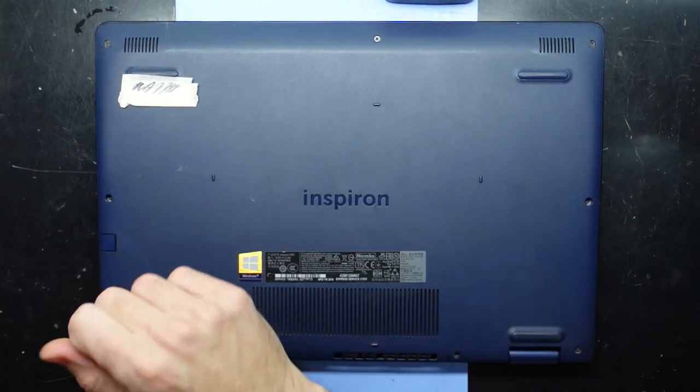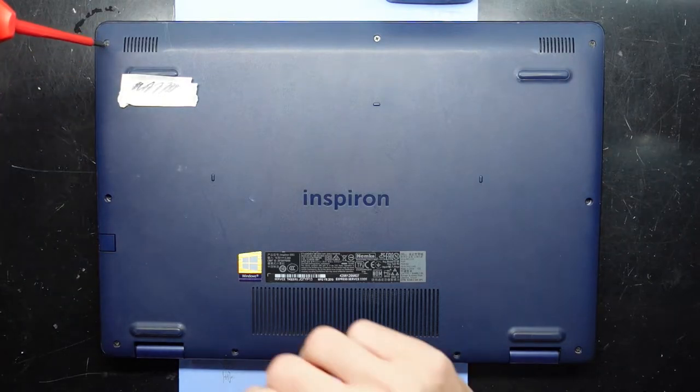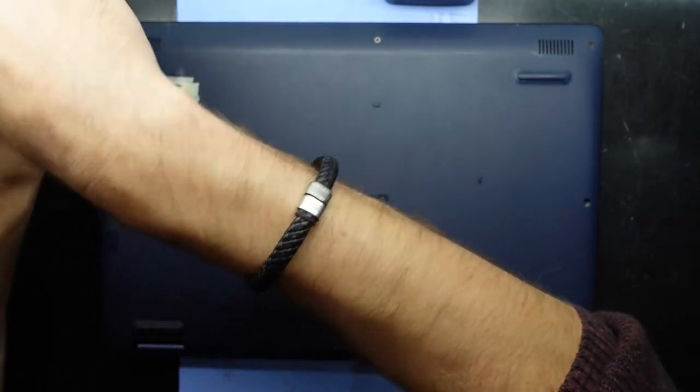To get in here we're going to need a Phillips head screwdriver, just a small one, and possibly a pry tool to be able to lift the plastic up — we'll see how we go.